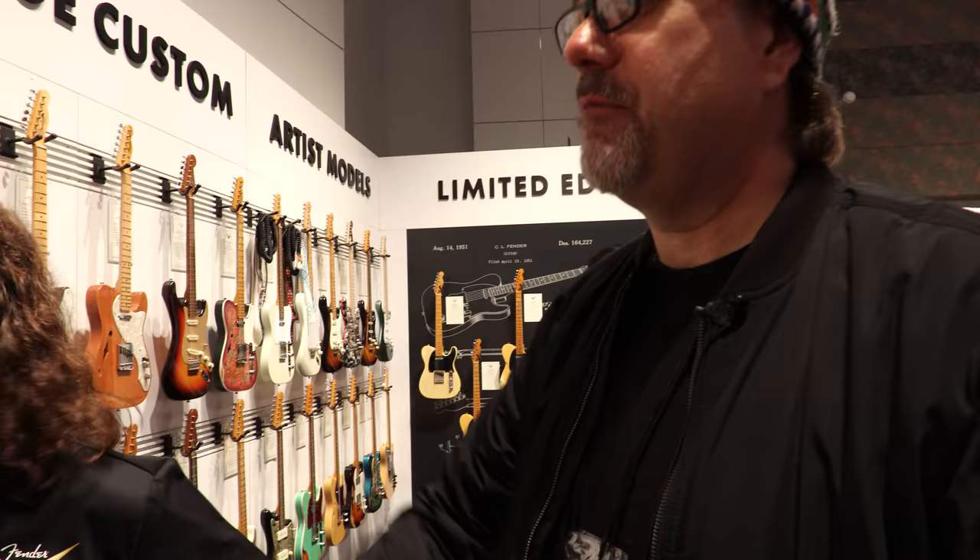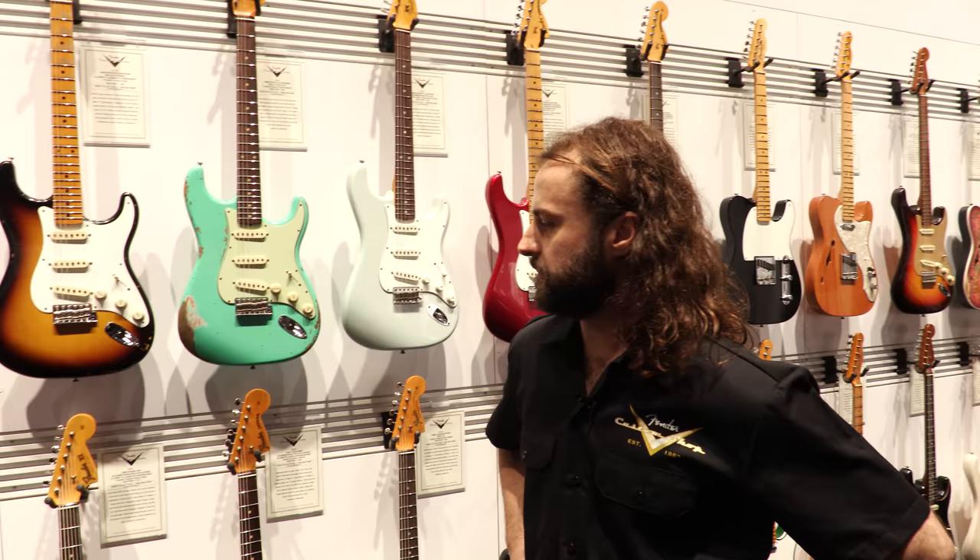I have one of those — when the Custom Shop first started making the relics I had a 56. I found it somewhere in Chattanooga while out doing a clinic. It looks very much like my old one; I wanted the guitar on the back of the Derek and the Dominos record. And that's a two-tone sunburst — beautiful guitar.